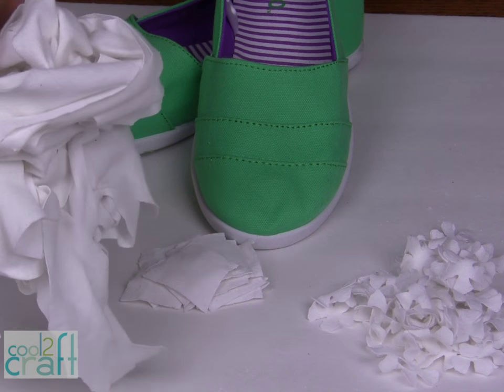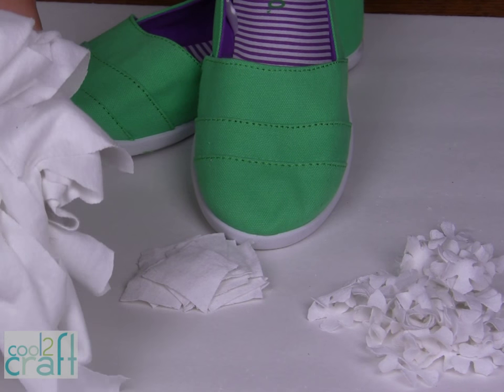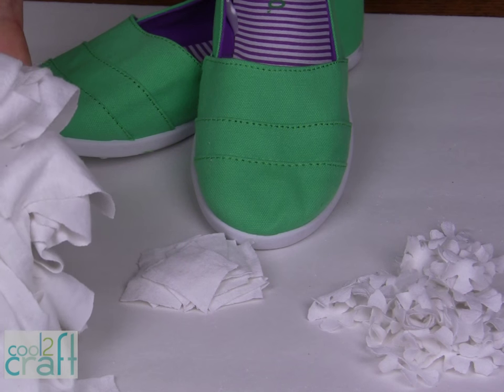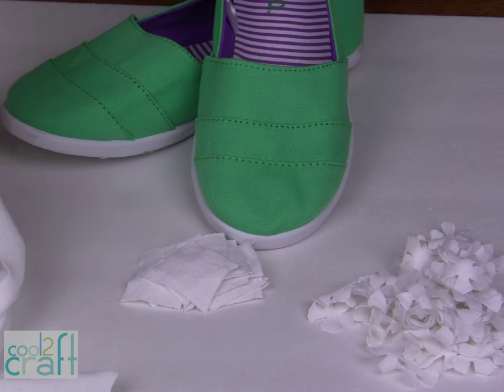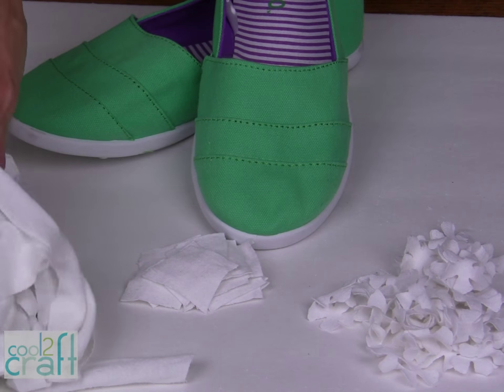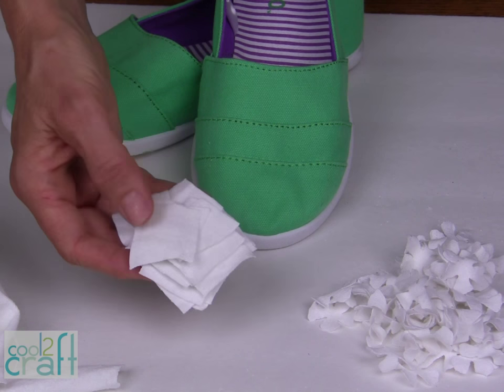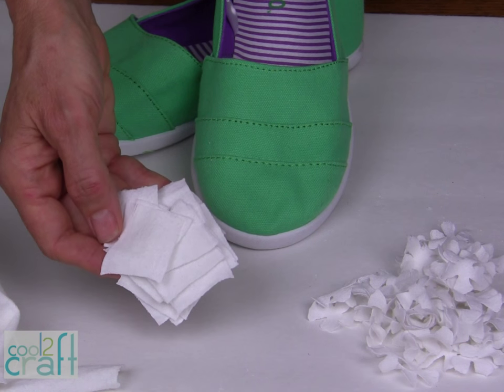The first step is to cut your fabric into strips. You can use t-shirts, you can use cotton quilting fabric, you can use cheesecloth. Start with a white fabric, preferably 100% cotton, and cut it into strips. Then the next step is to cut those strips into squares.